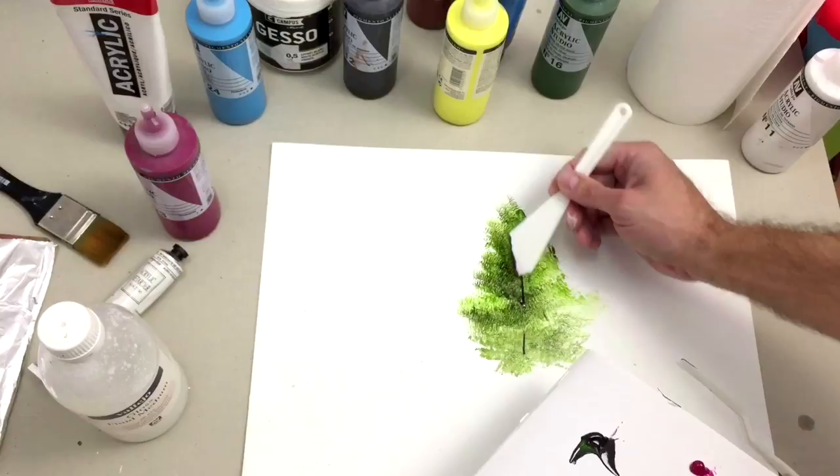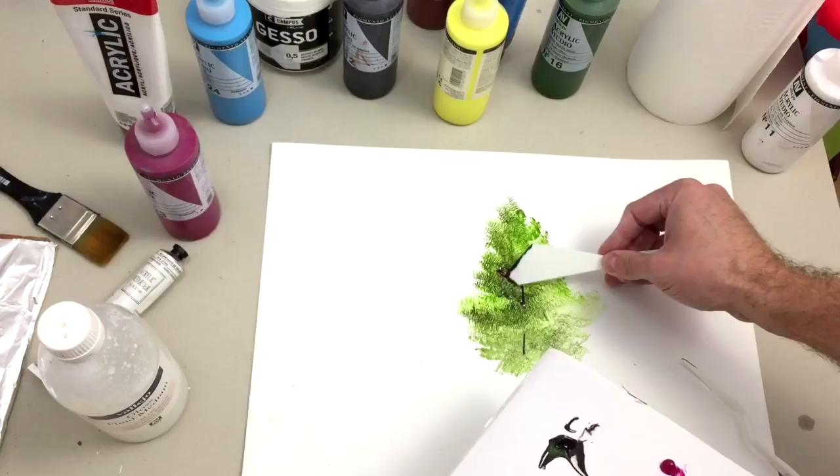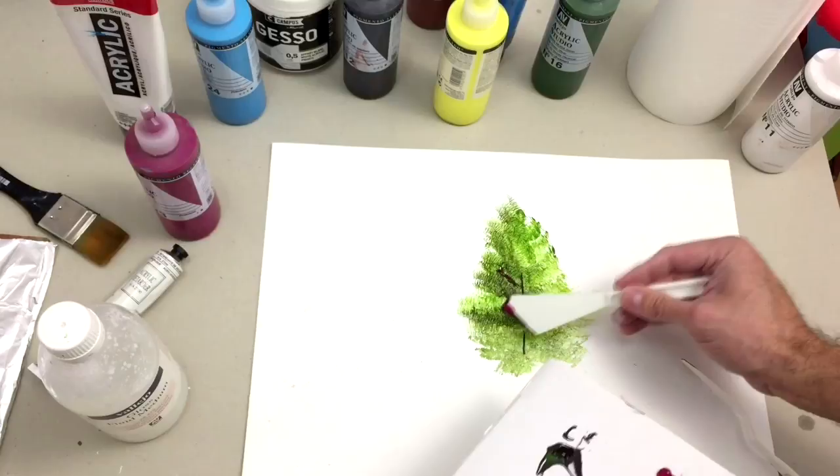Make it very carefully, and if you make a mistake don't worry — acrylics dry very fast and you can paint over them. It covers all your mistakes without any effort.